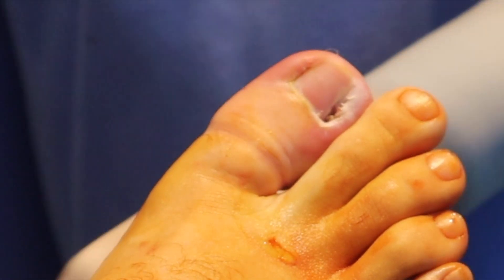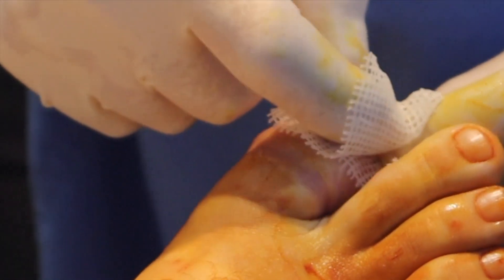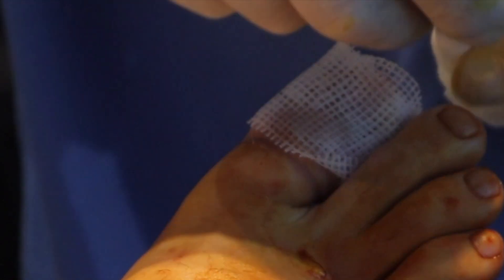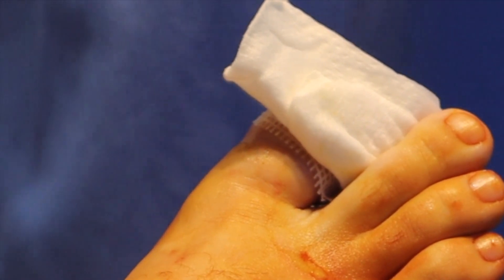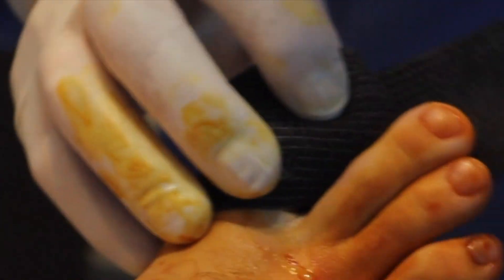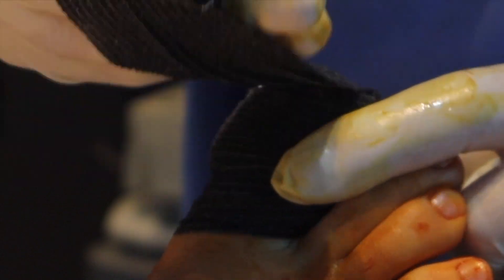This is just Bacitracin antibiotic towel to protect that area, and some three-by-threes. We're going to wrap this with some co-bend overnight, and then he'll be soaking in warm water and plain vinegar and putting Polysporin on.